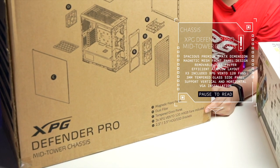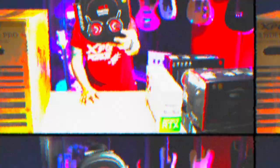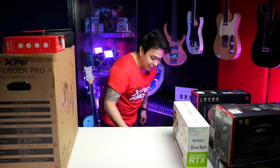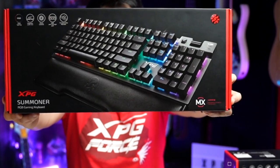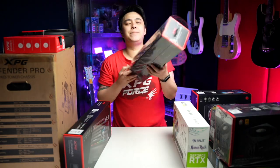Of course, we need something big to house everything, so for our case, we went with the XPG Defender Pro. There you go — told you it's big. For our peripherals, we will go full XPG starting with our headset, the XPG Precog Gaming Headset. Next is our mouse, the XPG Primer Gaming Mouse. For our keyboard, we will go with our XPG Summoner. And of course, we want to be comfortable when we are playing with a smooth surface, and the answer to that is the XPG Battleground XL Prime.